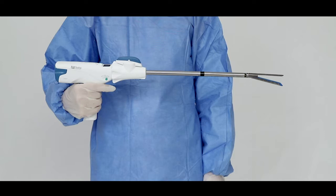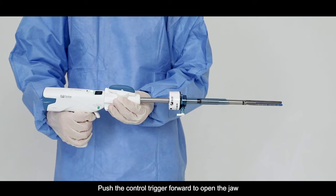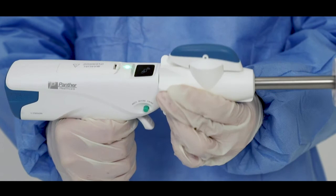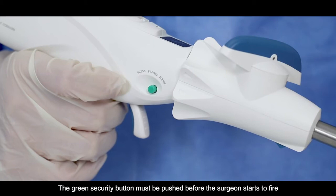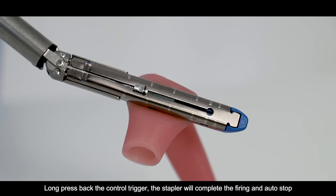Pull the control trigger back to close the RU jaws. Insert the endo linear cutter stapler into the trocar sleeve. Push the control trigger forward to open the jaw. Adjust the non-stop articulation system lever or the rotation collar to make the jaw in a proper position. Apply the stapler across the tissue to be excised. Push the control trigger back to close the jaw. The green security button must be pushed before the surgeon starts to fire.